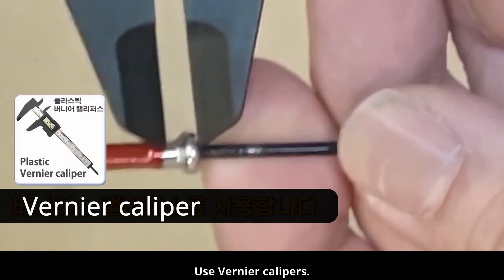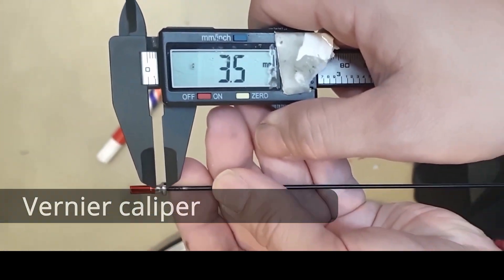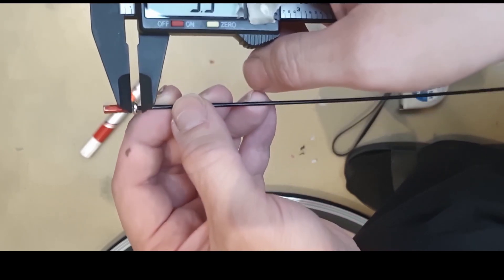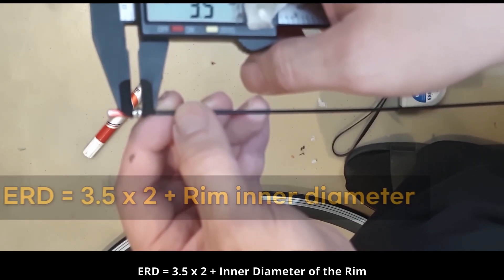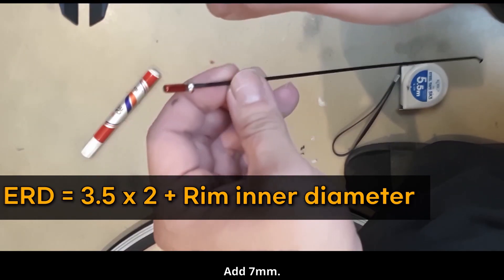Use vernier calipers — the measurement is 3.5 millimeters. Measuring the inner diameter of the rim becomes very easy. ERD equals 3.5 by 2 plus the inner diameter of the rim — add 7 millimeters.